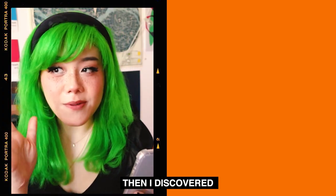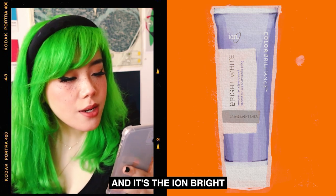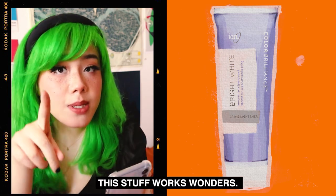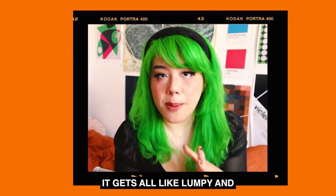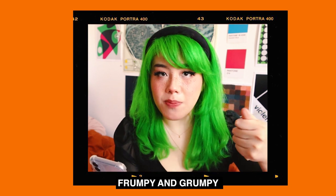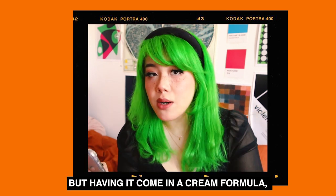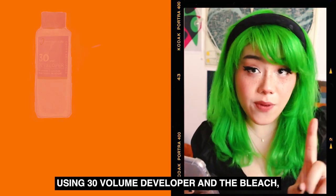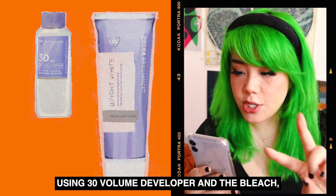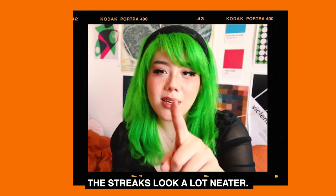Then I discovered the holy grail of bleaches — the Ion Bright White Cream Bleach. This stuff works wonders. I am horrible at mixing powder bleach; it gets all lumpy and frumpy and grumpy no matter how much I mix it. But having it come in a cream formula and just mixing that is a lifesaver. So I bleached the streaks again using 30 Volume Developer and the bleach, then toned it using Wella T18. The streaks look a lot neater.